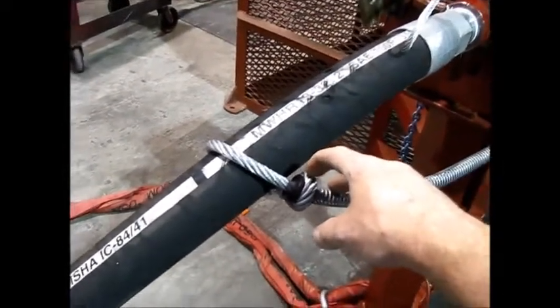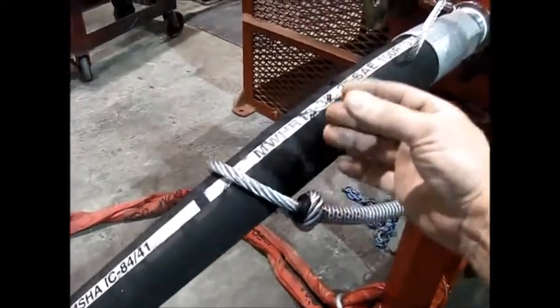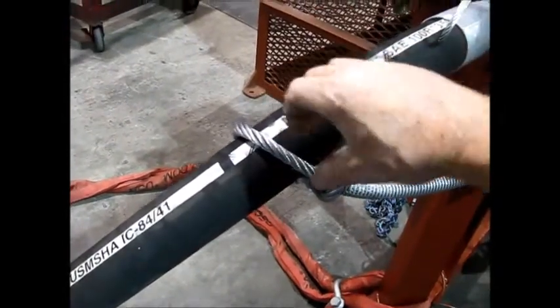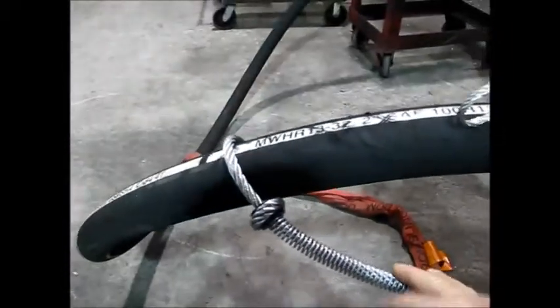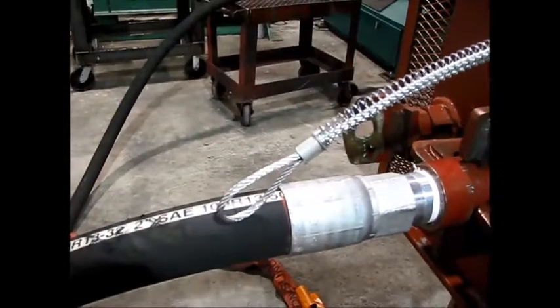A lot of the new hoses will have a Kevlar-type material in them, and the walls are getting thinner, which makes it harder to hang on to during a failure. With the cable choker, it continues to squeeze in. We also have a helper here today in case the cable choker fails, and we'll test the whip check as well.